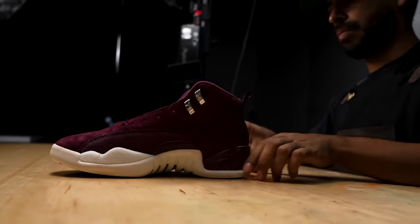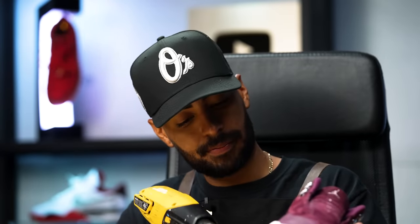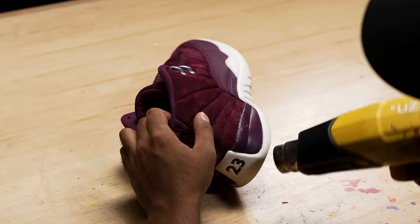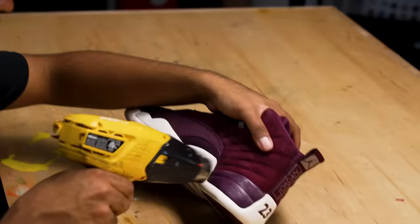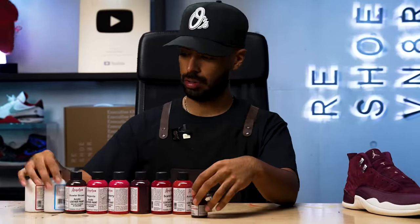Uppers are all done. All we've got to do left is spray some Mink oil, but we'll come back to that later. Our next focus is the midsoles. As you can see, there's a lot of scuffs going on on both sides — we've got to repaint it. But before we do that, there is some creasing, so we're going to hit it with the heat gun to remove it.